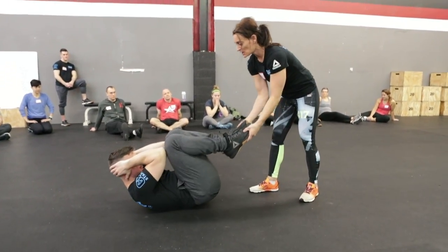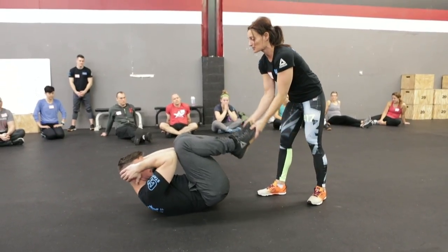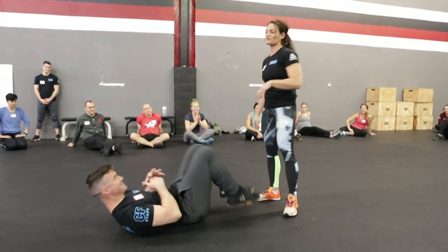You're going to grab kind of right under their shoe, and gently move them around wherever you want. You can rock front to back, around, side to side. But don't swing them through the floor.